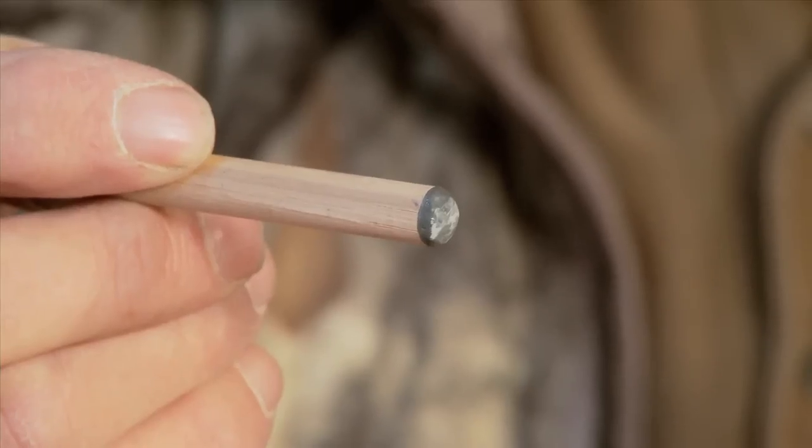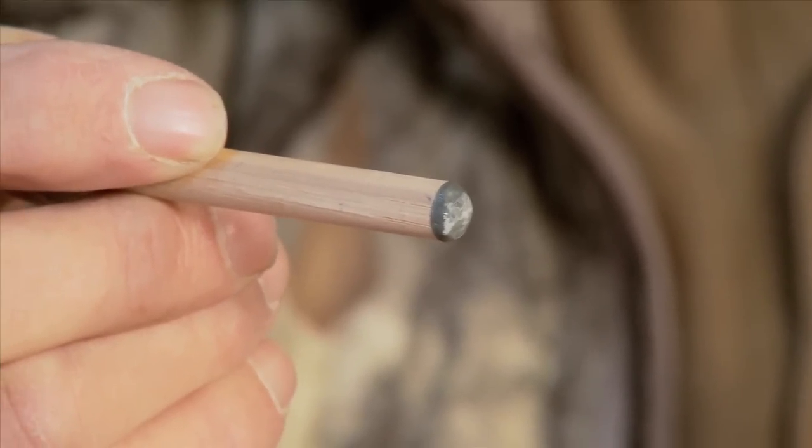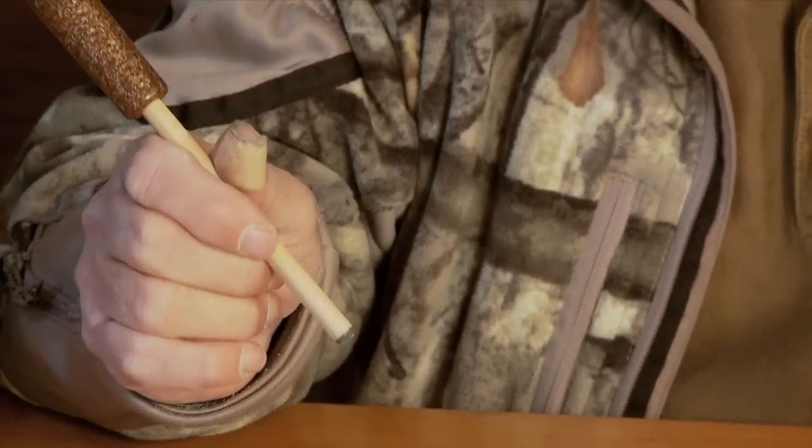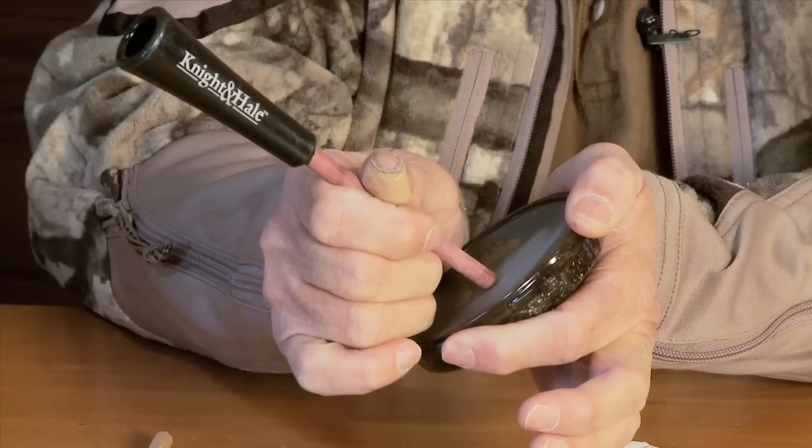I noticed you've got two different strikers. How am I going to know which striker to use? Well, the power point here is usually a little louder striker. Now, you can get soft with it, but it grabs and it's just a little louder. A wooden striker tip, a lot of times on slate, is softer. And if you want to get soft, you know.